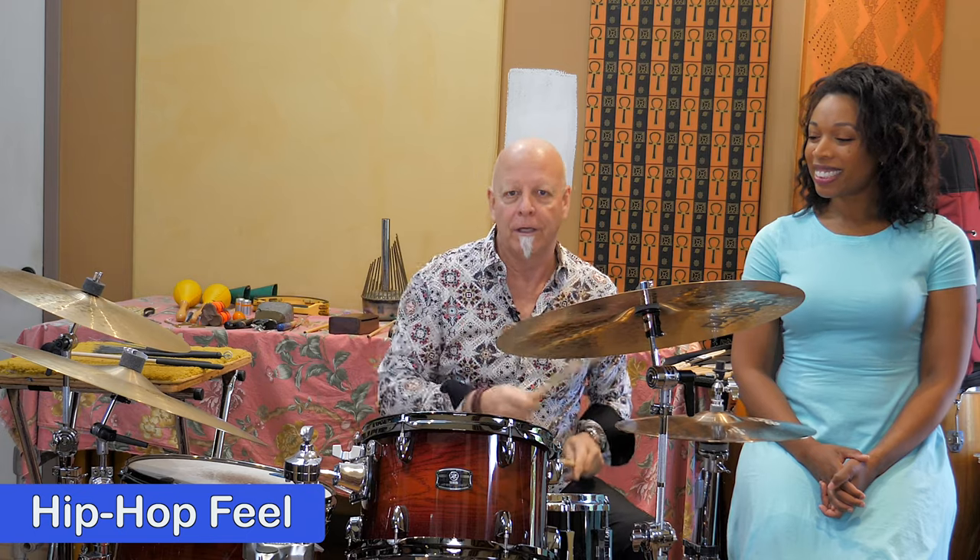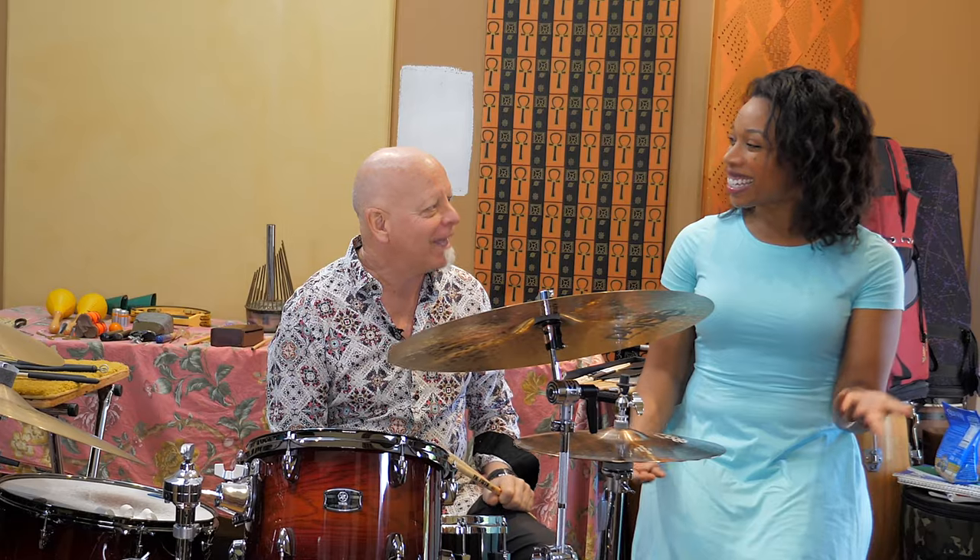And then we can even get a little more modern, to a hip-hop feel, which is kind of a cross between the two. So that's more of a hip-hop, shuffle kind of feel, we call it.